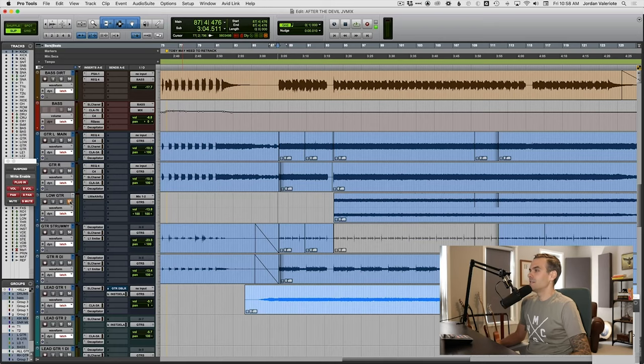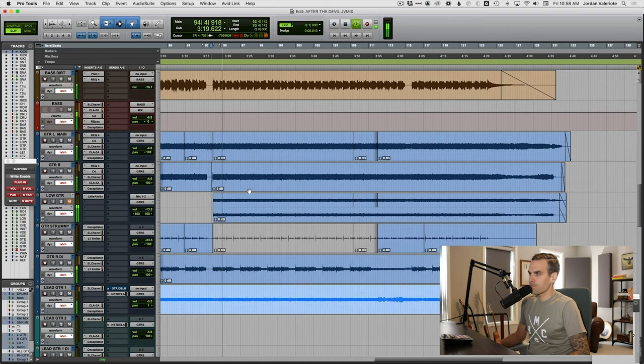So that guitar riff just kind of repeats and repeats, but the song keeps getting bigger and bigger towards the end. As I was mixing this song and getting to this outro, trying to make it sound bigger as it keeps repeating, I found that the guitars were missing some beef, some fatness. Even though it's a really cool guitar tone, I thought it needs to sound fatter and thicker in this outro.